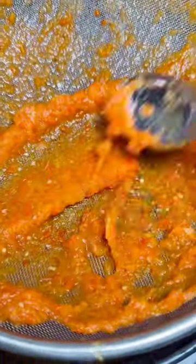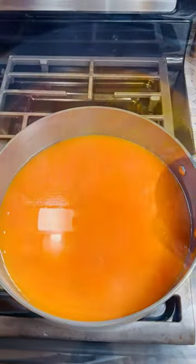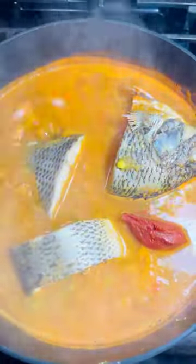So I've blended my bell pepper, tomatoes, pepper, and some carrots. That is what I strain and leave on fire for some time.